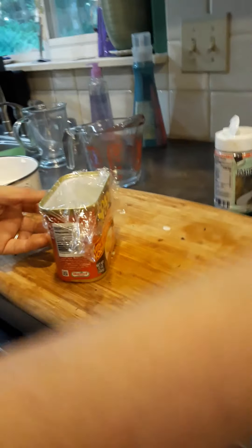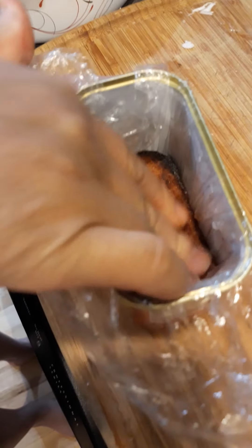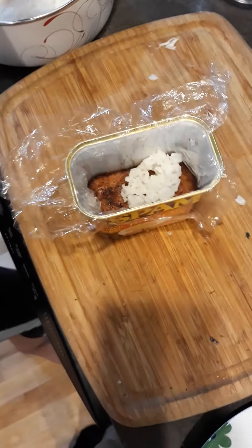On the bottom, just loosely let it wrap. Then you put your first Spam in and you press, press, press into the mold. Then you can do — you can skip this part — but I like a second thin layer of rice.